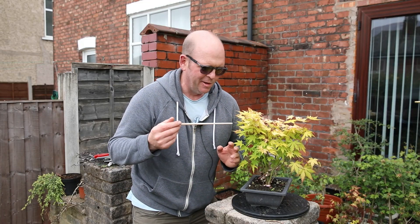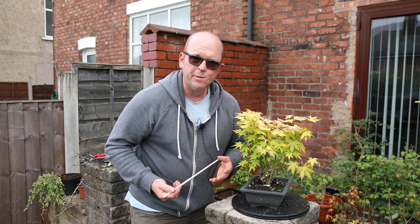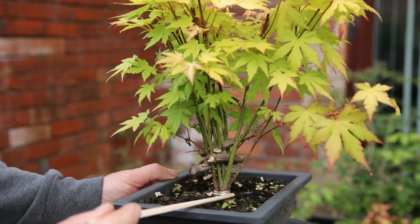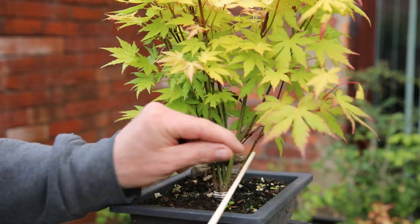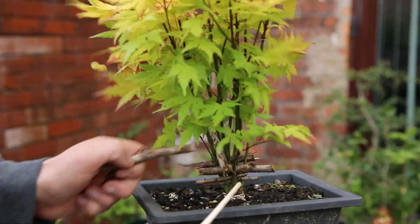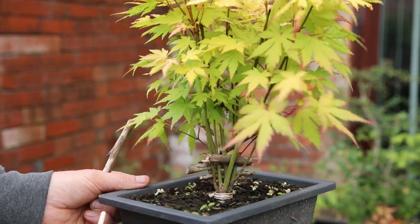Way back, this was one of my earliest videos and it was creating a clump style maple out of multiple orange dream acers, and it seems to be doing really healthy. I tied these three plants together with wire and then I wedged the trunks apart using pieces of wood just to try and add some separation, and I think it worked quite well. I'll be interested to see what happens to this - probably removing the wire next year I suspect.